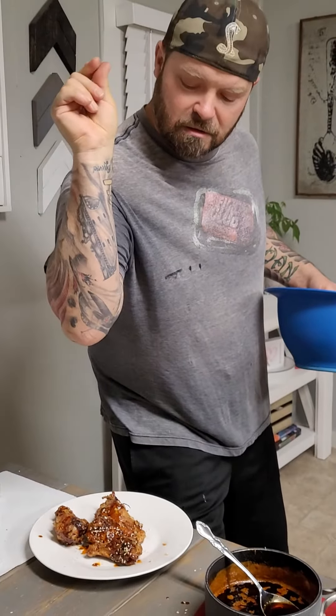Look at that. Let's turn it out a little bit. Let's give that a little love drizzle. Look at that oil. Just a little bit more of the sesame seeds.